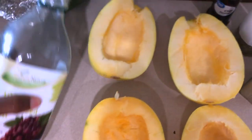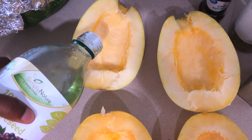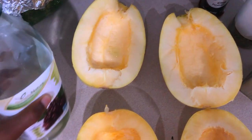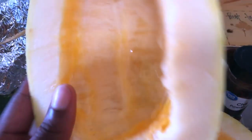You're going to place some oil into each one of these — this is just to make sure that it doesn't burn. Just kind of move it around. Then you're going to place it in the oven for 45 minutes to bake at 375 degrees Fahrenheit.